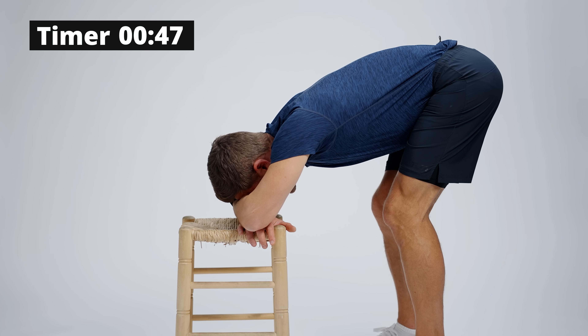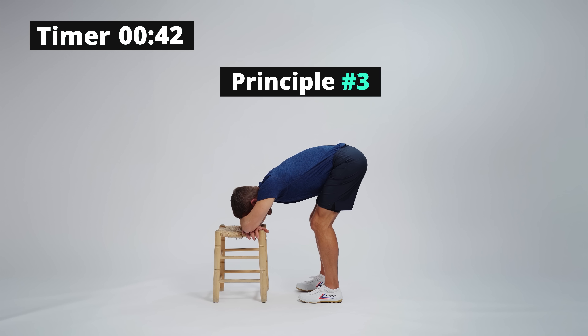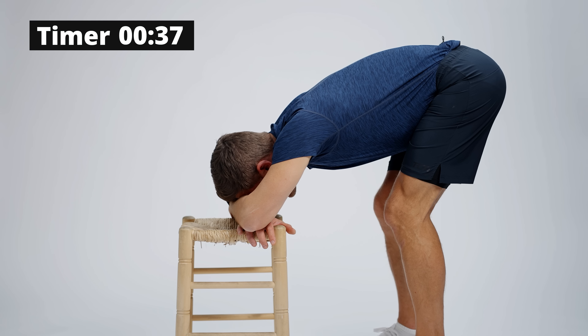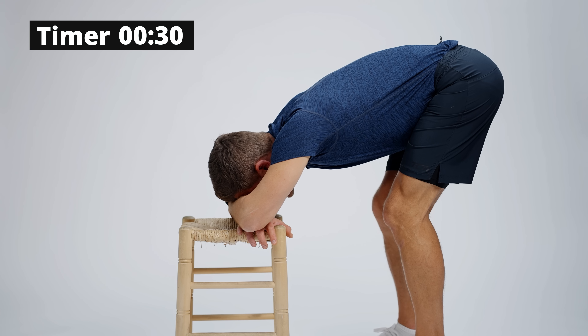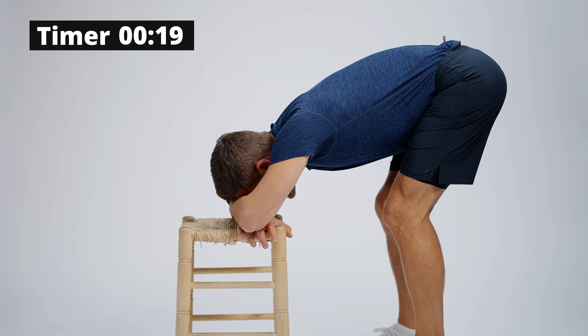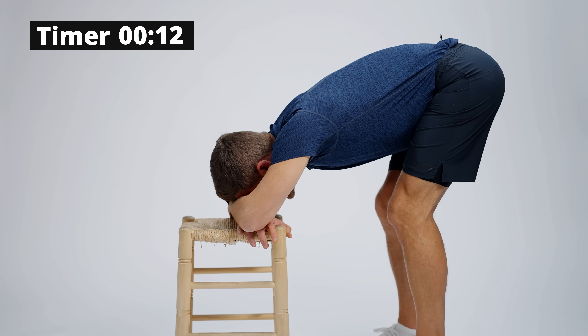Principle number three has to do with hold duration — we're doing a three-minute hold here. As a general rule for mobility changes, we're aiming for two to five minutes in poses. Why not 30 seconds? If your trainer at the gym told you to do five sets of 12 bicep curls and you asked why not just one set, the answer would be: you'll get better results. With stretching, the optimal time in most poses is two to five minutes. Without that, you won't have enough time to elicit change in your muscles — specifically that sarcomerogenesis we spoke about earlier.